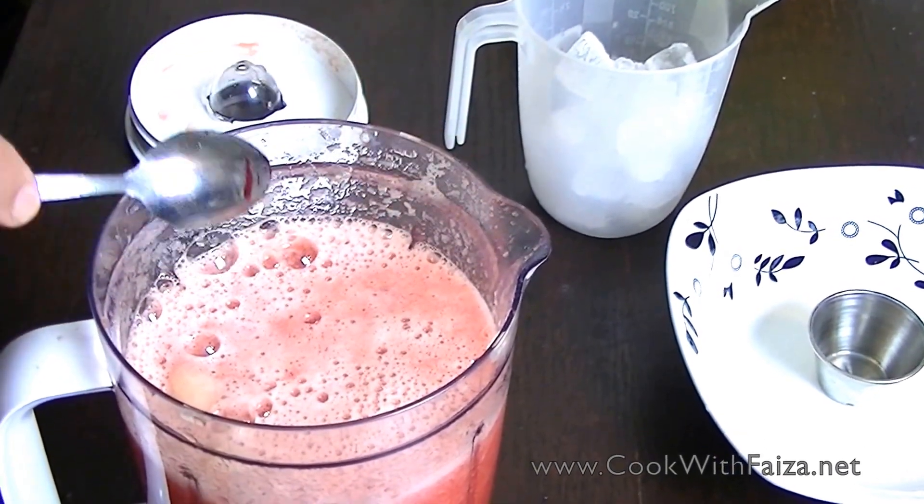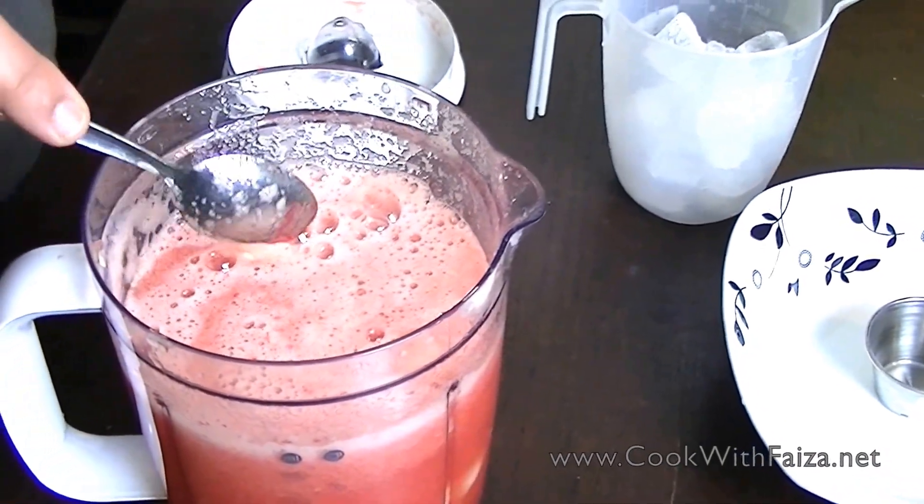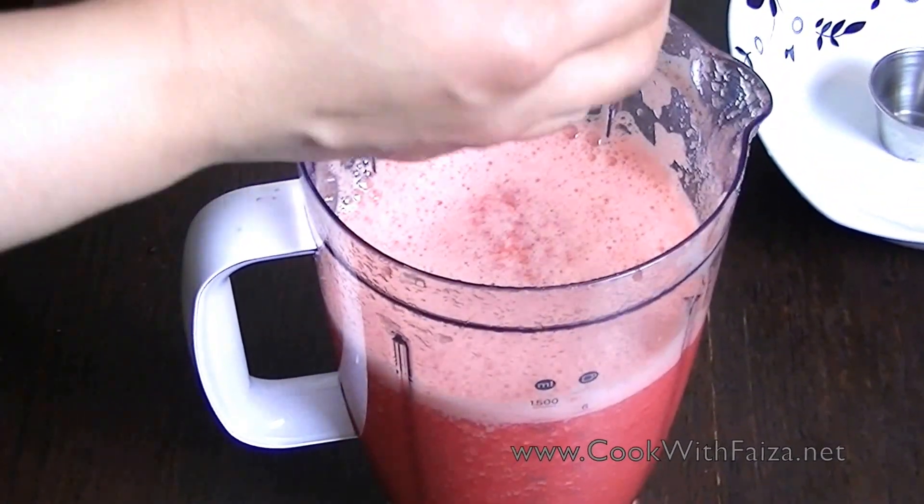If you want more sweetness, you can adjust accordingly. First, we grind it, and then we will add ice. It is perfectly done, and we will add ice.